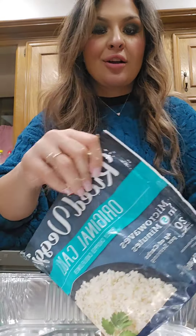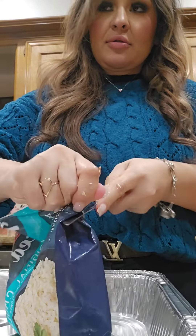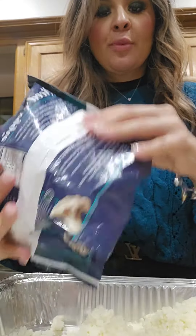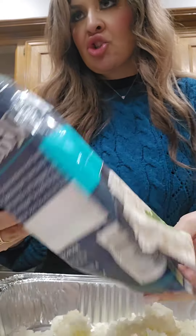We're going to start with frozen cauliflower. I'm going to do two bags because I want enough to take for lunch.